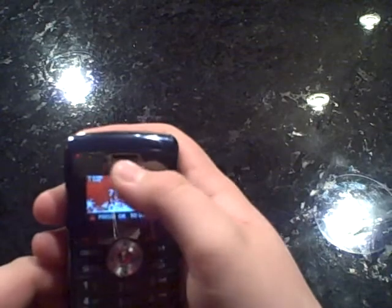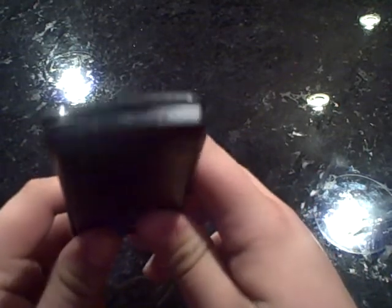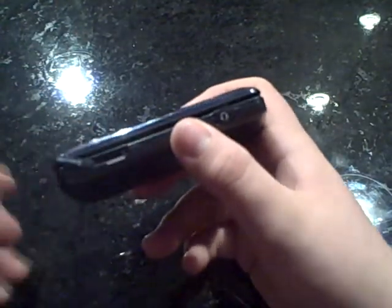If we look at the top of the phone, you can see we have our speaker for phone calls. If we go to the bottom of the phone, you have your data port, also for your charging. If we go to the right side of the phone, we have a headphone jack. If you pop this open, it is not a 3.5mm headphone jack, so you would have to get additional equipment to listen to music. On the bottom right, we have a slot for your microSD card.